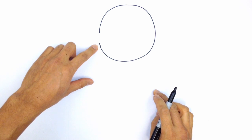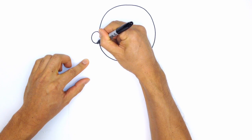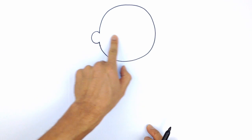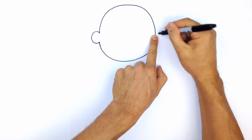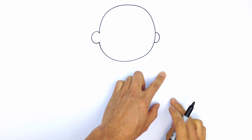From here we're going to draw a C shape for the ear. Starting at the top, I'm just going to curve around and draw a C, just like that. Then we're going to move horizontally across and draw a backwards C on the other side of the head, just tucked in behind the head like that.